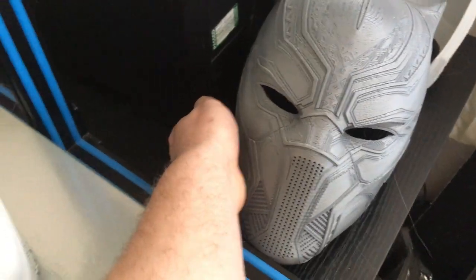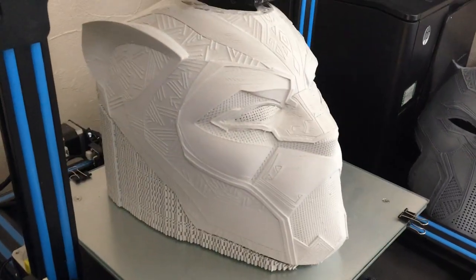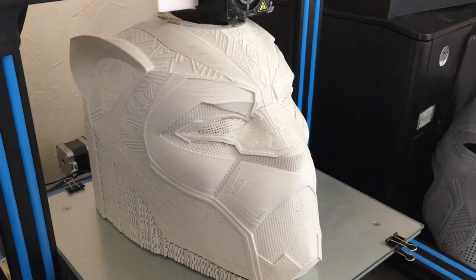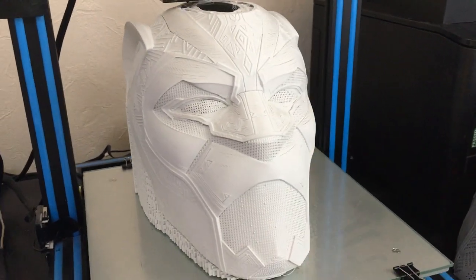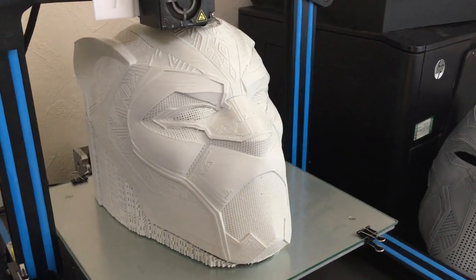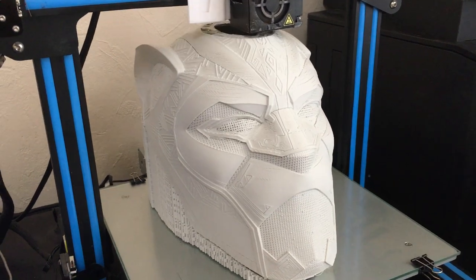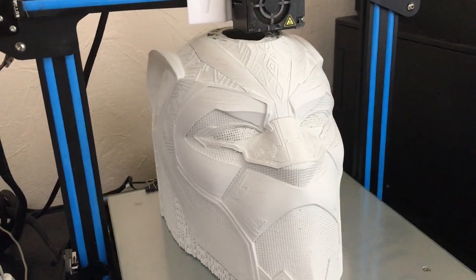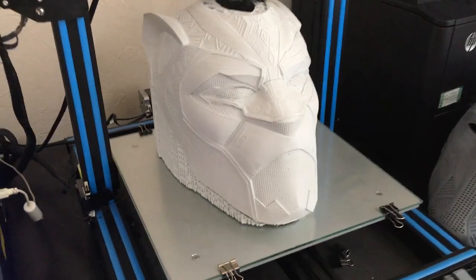So basically what I'm doing here is I'm building myself an airsoft helmet. Once I've put all the filler on and sanded it down, I will be making a mould of this and then finding the material that I can use for airsoft. I've already got the eyes sorted out — I've got some old airsoft goggles I'm going to use for that.